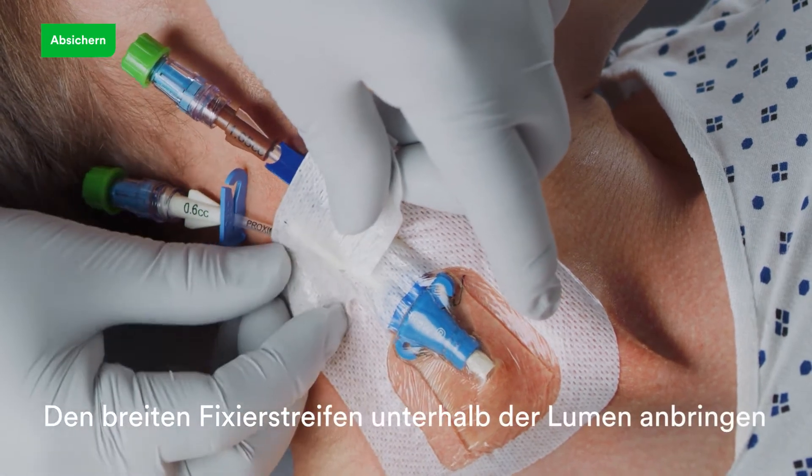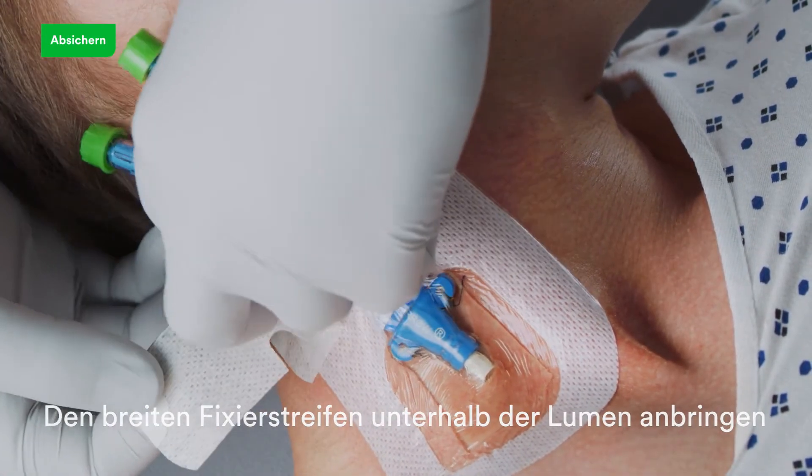Apply firm pressure to the securement border with one hand while removing the border frame with the opposite hand. Apply the securement tape strip under the device tubing and overlap back onto the dressing.